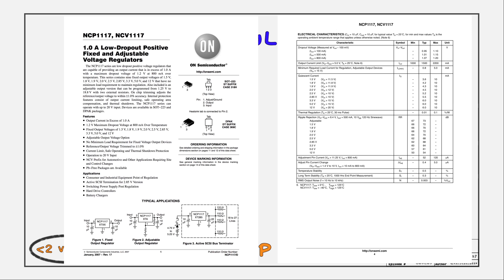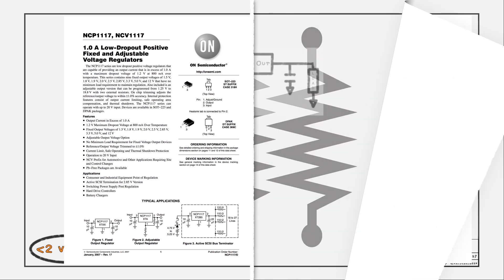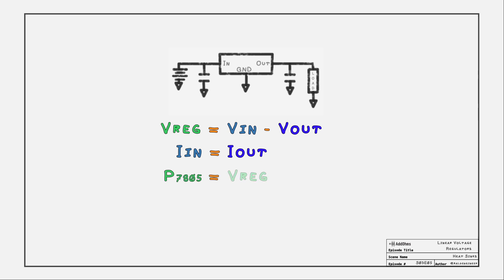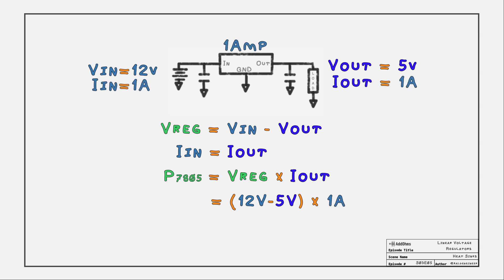Now let's talk about current and how much heat gets generated. The difference between the input and output voltage creates a voltage drop across the regulator. The regulator's output current is the same as its input current. Knowing these two things, we can calculate power by multiplying the voltage drop by the current. For example, if we have 12 volts in, 5 volts out, and 1 amp of current, this regulator would drop 7 volts multiplied by 1 amp to get 7 watts of power.